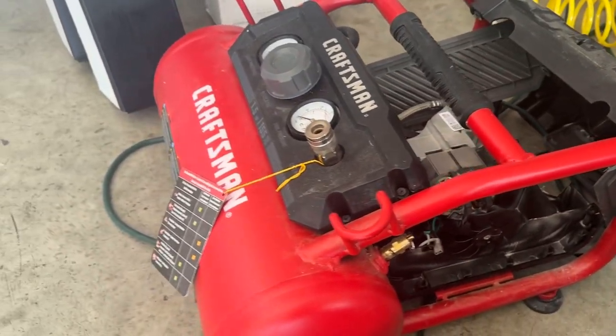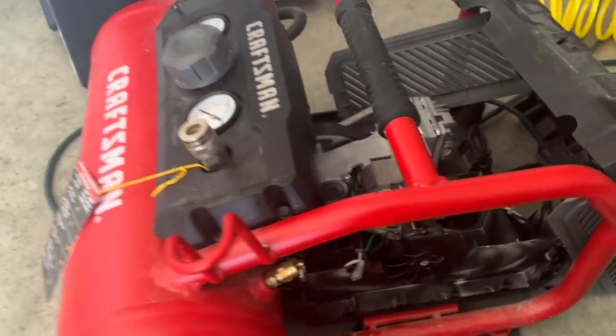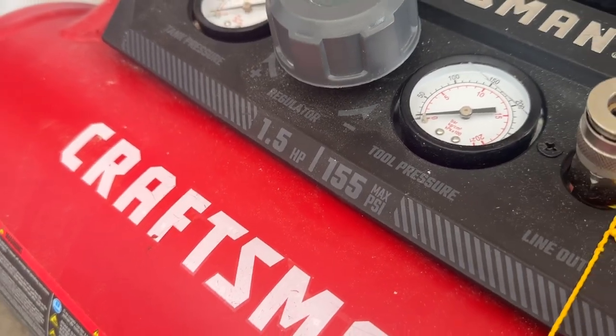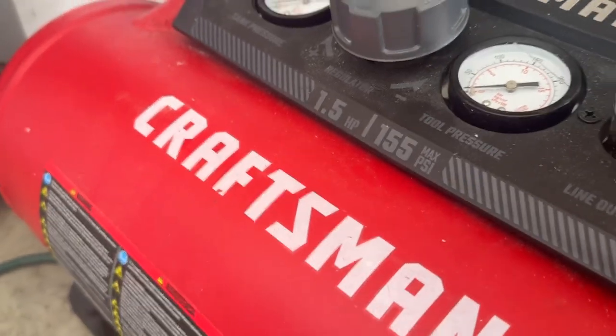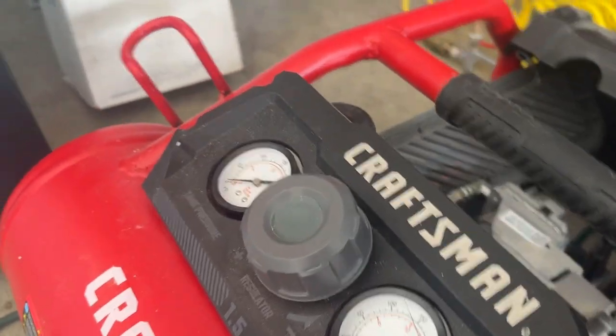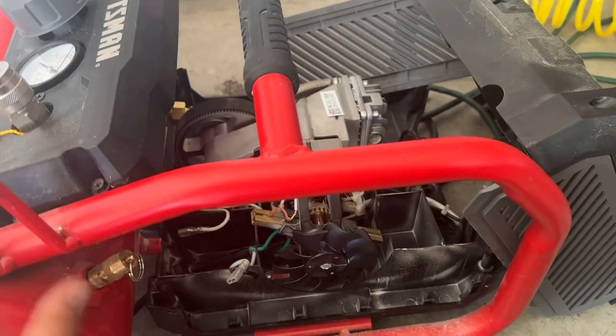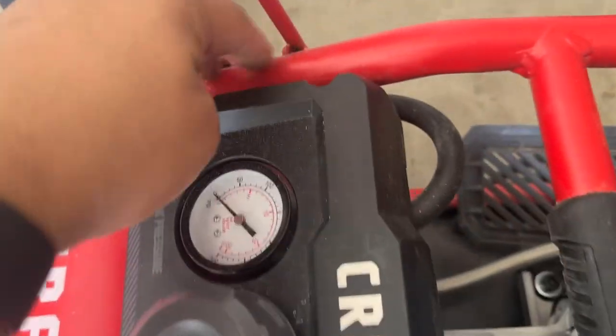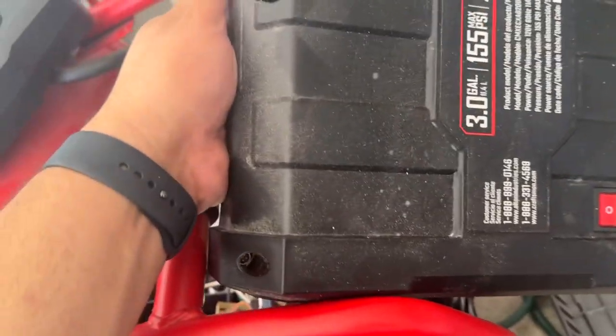Hey guys, if you have one of these Craftsman compressors — this is a 1.5 horsepower, up to 155 PSI — and it stopped working one day, basically what you need to do is remove these four screws right here. You have two and two. This one comes off like this, and now you're gonna have access to unscrew the next six screws.